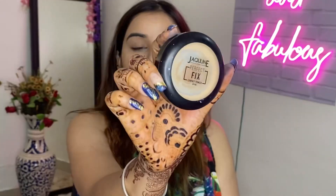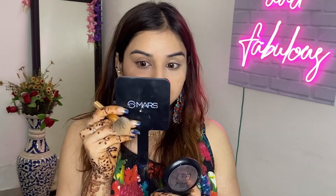I will use this Jaclyn USA Perfect Fix Compact with SPF 40. I will blend the concealer and set it on top so I don't get any creases under my eyes. My under eyes have many lines so I want to make sure the concealer doesn't crease.